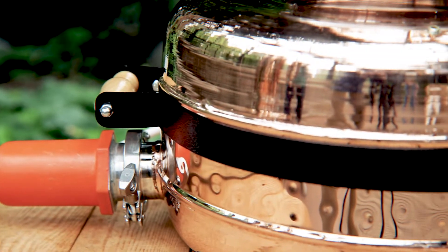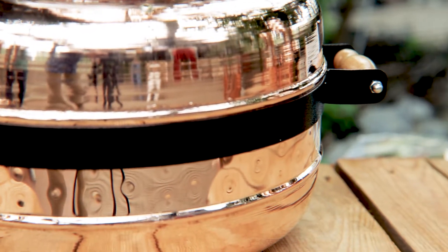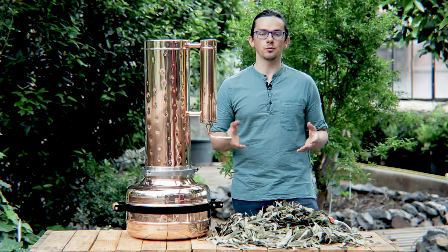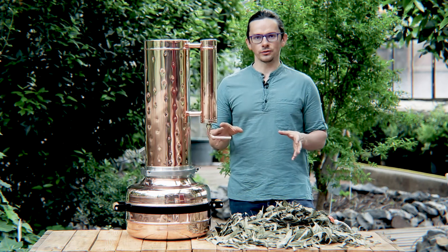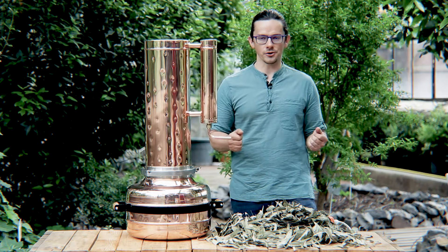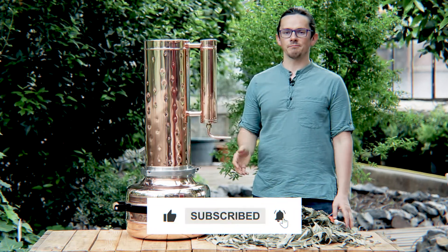If you have any other questions on our stills, on extraction of essential oil or hydrosol, please do not hesitate to contact our manager and we will be happy to guide you on our products. Please subscribe to our channel to know any news about our stills or essential oil extraction. Thank you for your attention. Bye-bye!